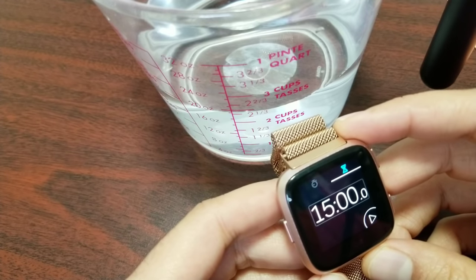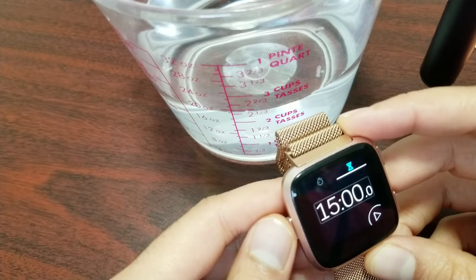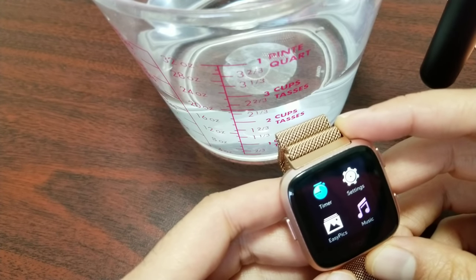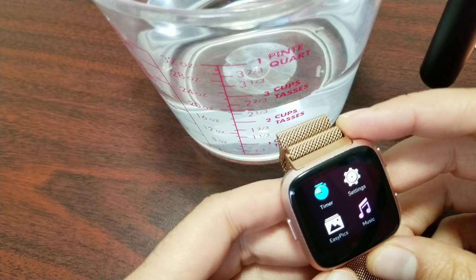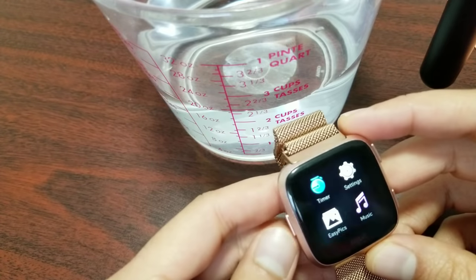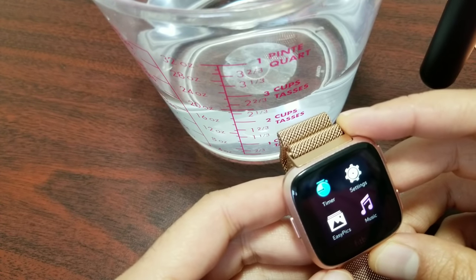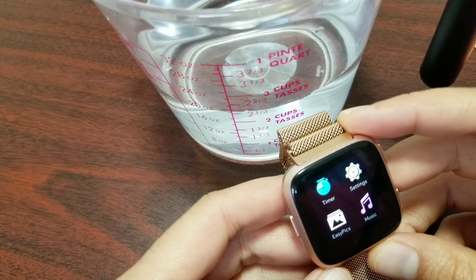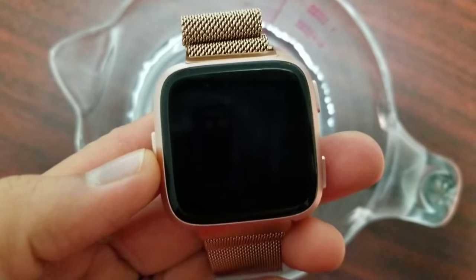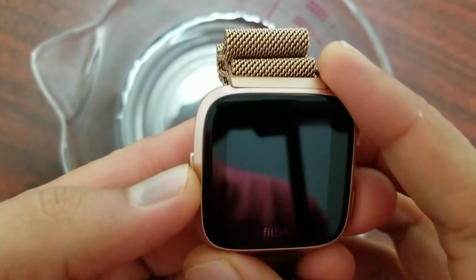Keep in mind that a watch often comes in contact with water pressure that is anything but static — waves breaking on you at the beach, a garden hose being sprayed right onto you, jumping off a high dive into the pool. All of these things cause a large amount of water pressure to come in contact with your watch, if only for a split second. So let's start the test.